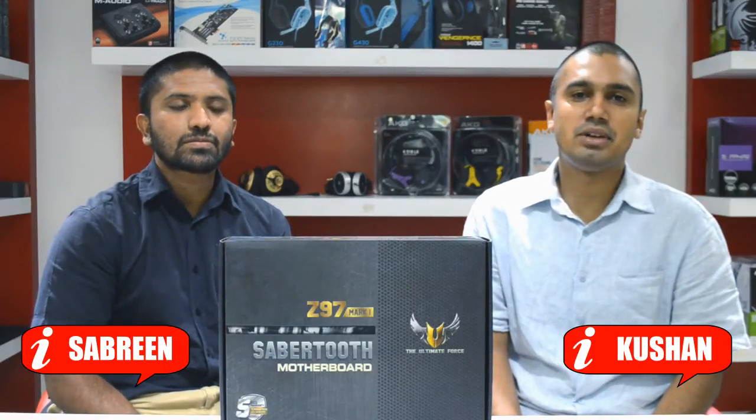Hello and welcome to Madhu Video from Redline Technologies. I am Krishan and I am Sabreen and today we will be bringing a preview for you.